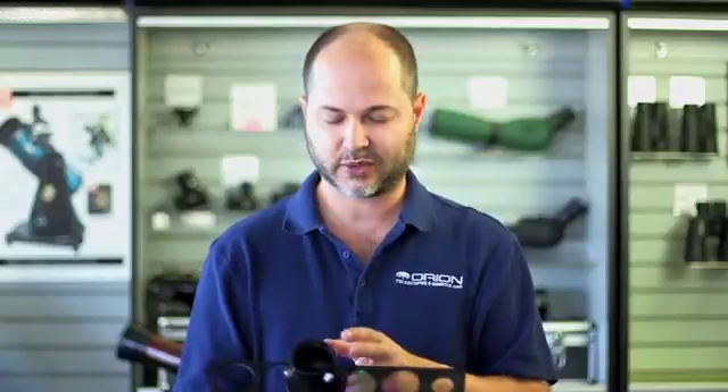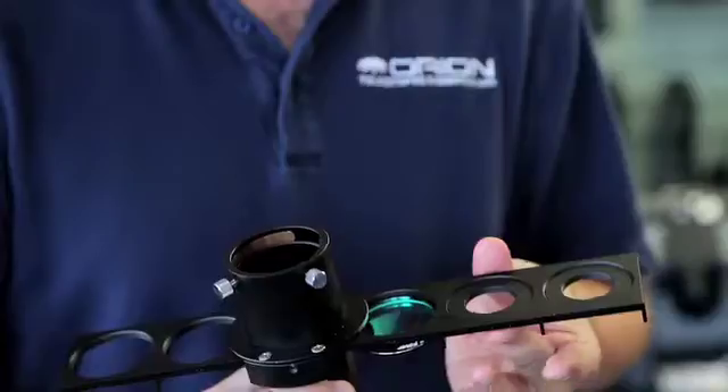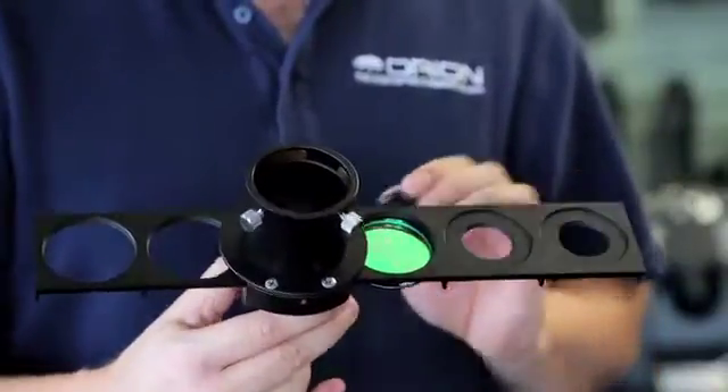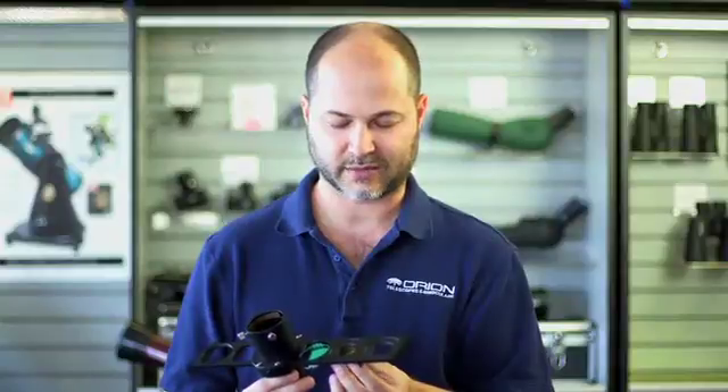So this accommodates six two-inch filters. On the end here this one looks a little different — you also get six of these step-down inserts. They thread in from the bottom. Once you have the step-down thread attached, then a standard inch-and-a-quarter filter will thread in from the bottom.